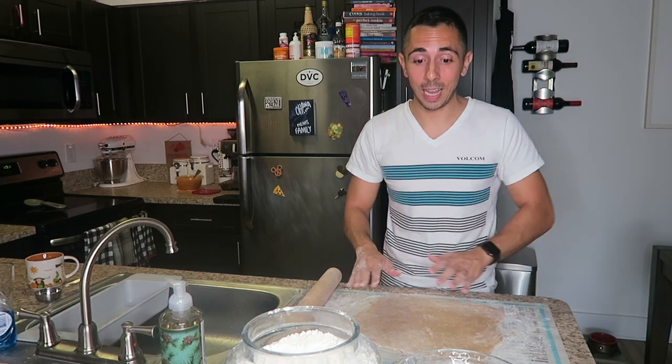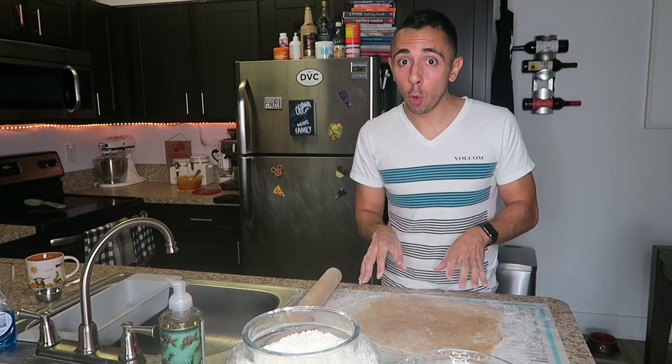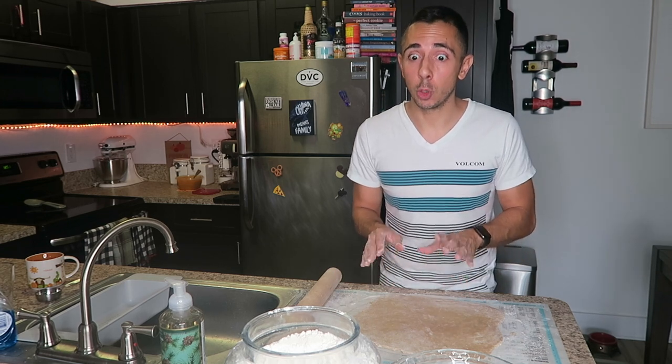My second time around, it came out much, much better. I guess the pie dough may have still been a little bit too cold when I started rolling it out. It's very important to let your pie dough come at least a little bit to room temperature — not too warm, but definitely not too cold.